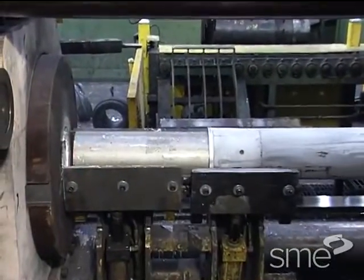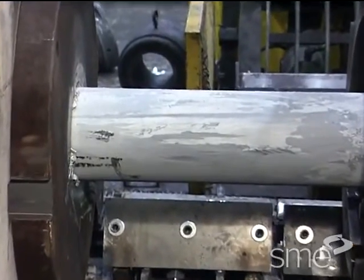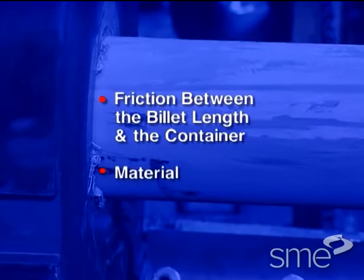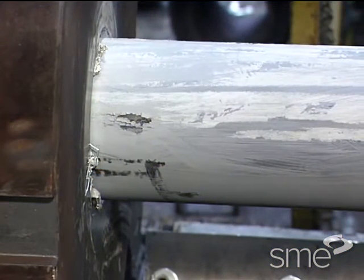Since the surface of the billet length slides along the wall of the container, extrusion force depends on the friction between the billet length and the container and the material. The friction portion of the force can be reduced by using lubrication.